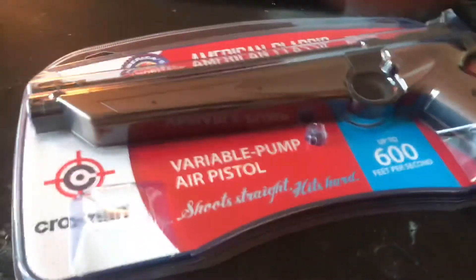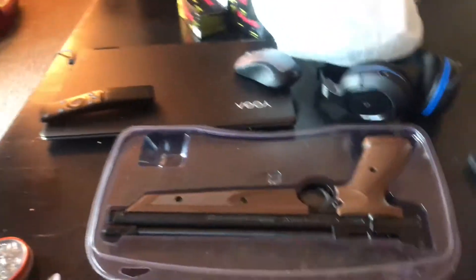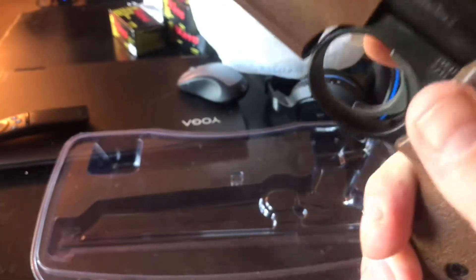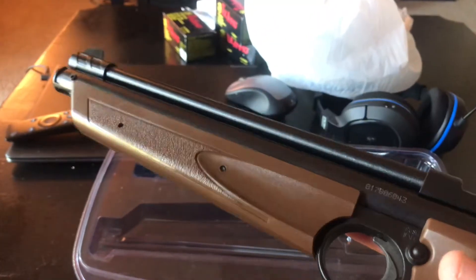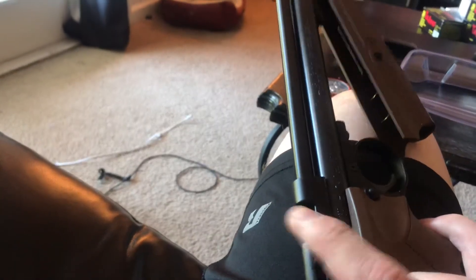I'm gonna try to do an unboxing with one hand — success! That was easier than I thought. The case just snaps open. You get your manual and paperwork, and of course the actual pistol. This is a bolt action, it's got iron sights already. You can mount all kinds of things on it — it's very customizable. This breaks down to a pump; you can pump it up to ten times safely, minimum three pumps. And then of course you've got the bolt right there for the pellet.